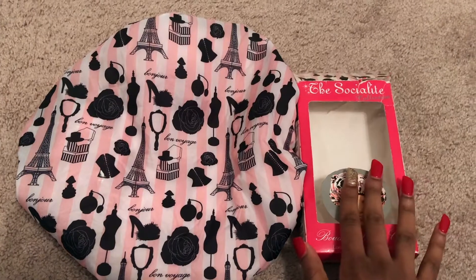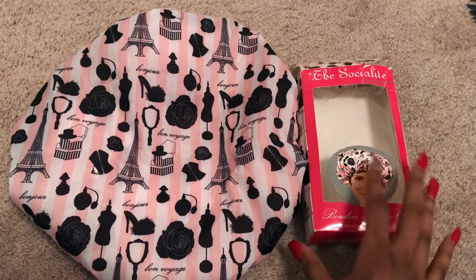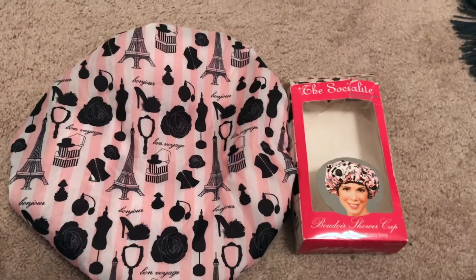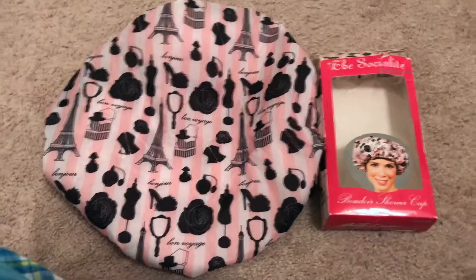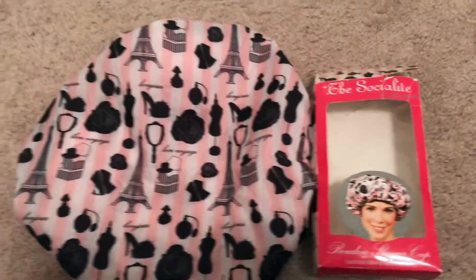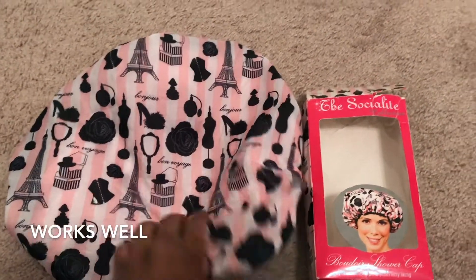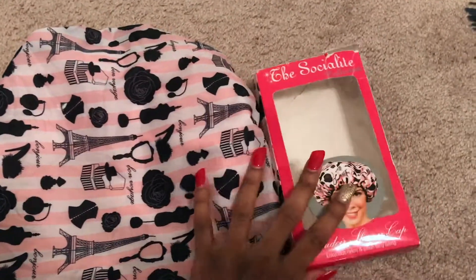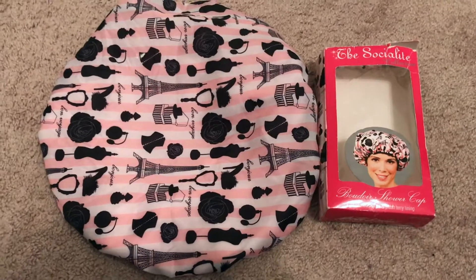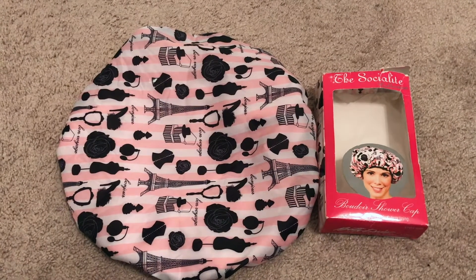I was scared at first because I was so used to my edges getting curly and just having to flat iron them out, or putting my hair up where nobody could see the curly edges when my hair was down. But I've used this cap for some time now and it works. Sometimes the area around my edges gets a little wet, but at the end of the day this shower cap actually worked for me.